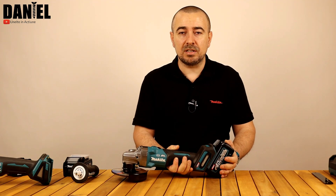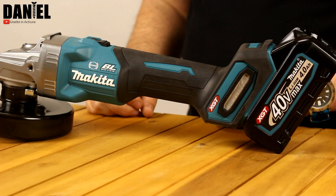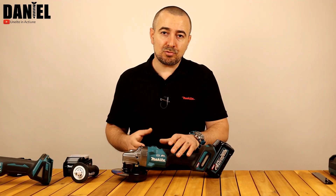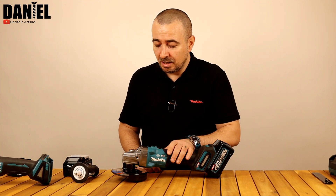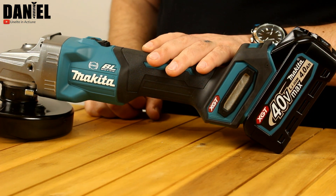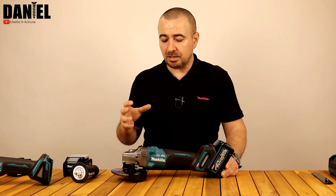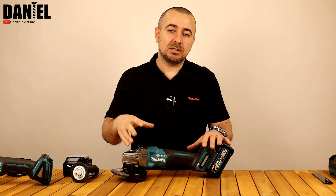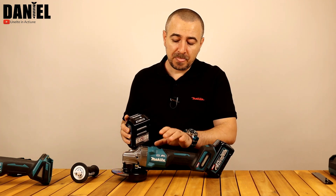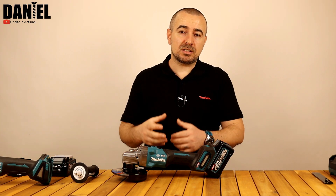Cam două secunde – pânza se oprește destul de repede, nu este o frână bruscă, dar este eficientă. Scrie în specificațiile tehnice că are și soft start – nu îl detectez când îl pornesc, dar în mod categoric îl are, iar angrenajele vor avea o viață mult mai lungă. Are protecție la repornire, o funcție pe care eu pun mare preț: dacă ne terminăm lucrul, acumulatorul se descarcă și polizorul se oprește singur, mergem să luăm al doilea acumulator dar uităm să comutăm întrerupătorul pe off.